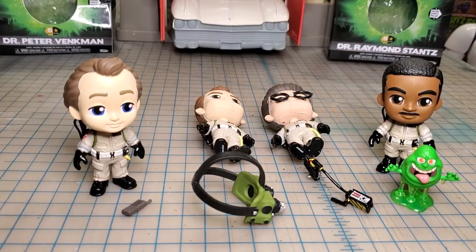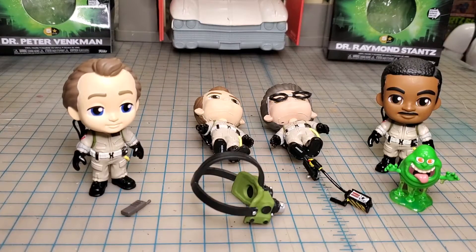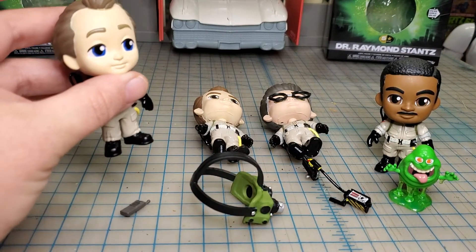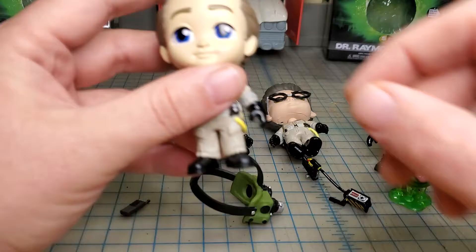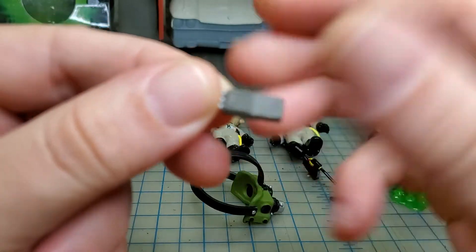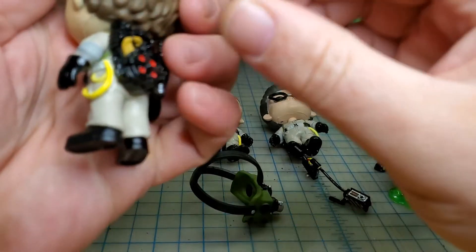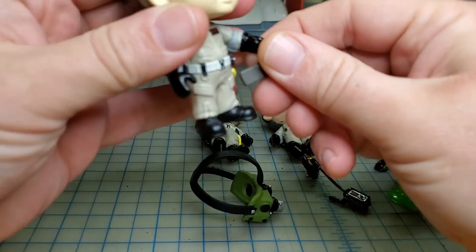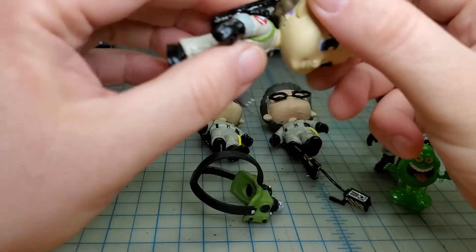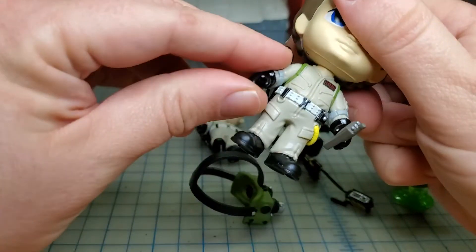Here they are with their individual accessories, and two of them are standing — only two of them can stand. Let's start with Peter. His accessory is a little walkie-talkie and he has no place to store it, so we're gonna go with his hand. See, that holds it pretty good. The only articulation on this guy is the head kind of turns, and we've got moving arms.